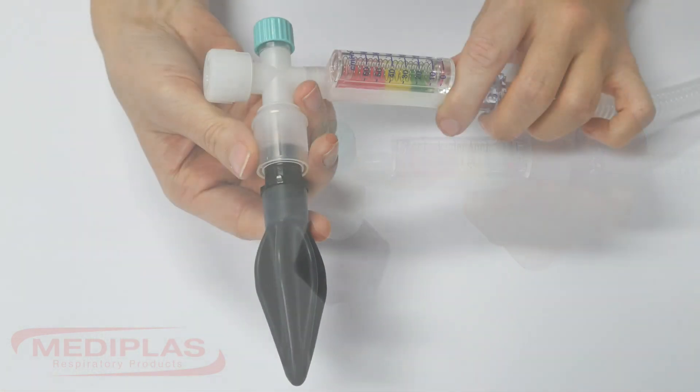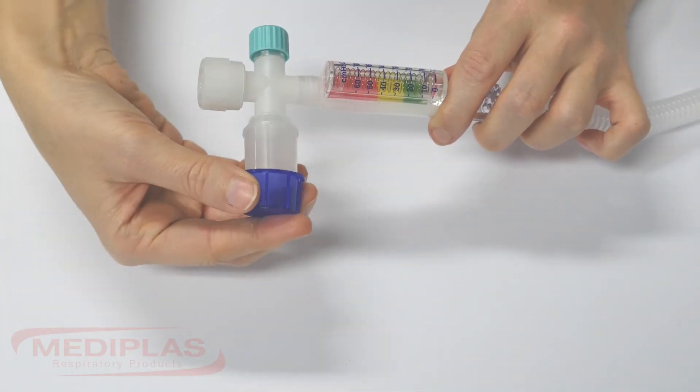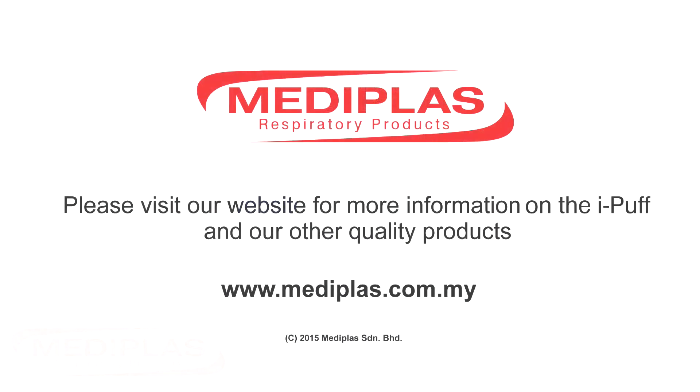The circuit is now ready to use. If the circuit is not going to be used straight away, turn off the flow meter and remove the test lung. Replace the test lung with the provided blue cap to keep the circuit clean. The circuit is now ready to start.